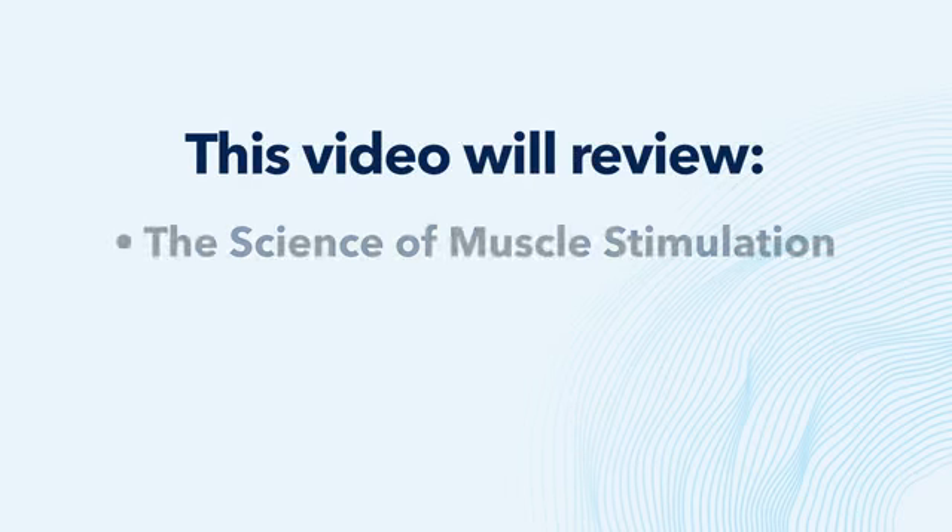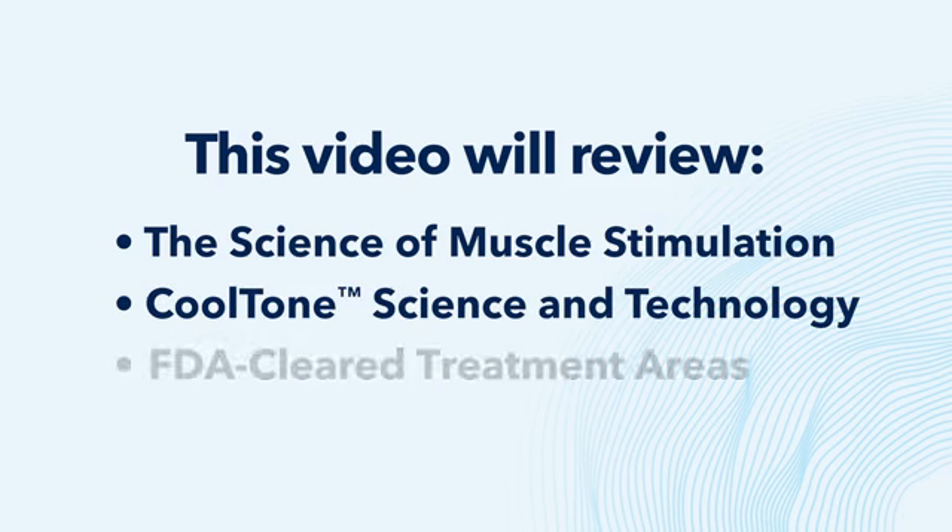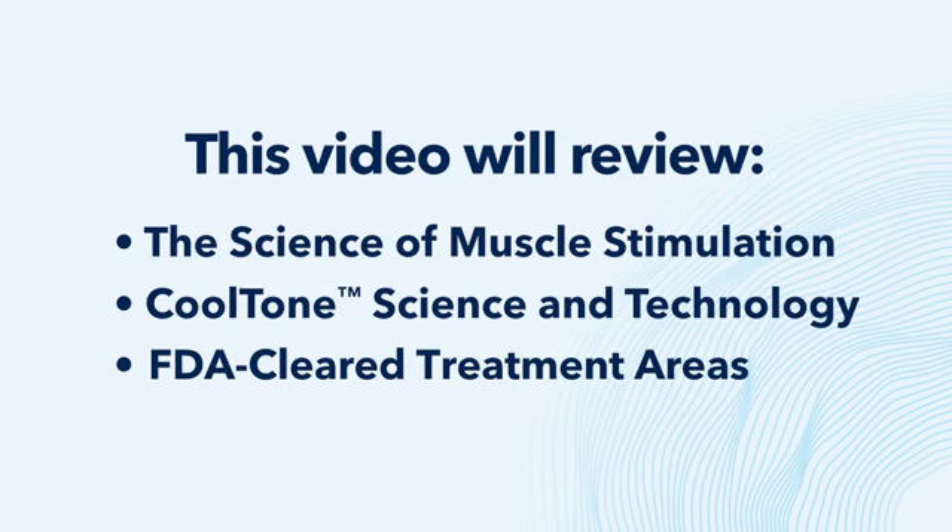In this video, we'll review the science of muscle stimulation, CoolTone science and technology, and FDA cleared treatment areas.